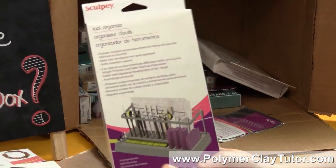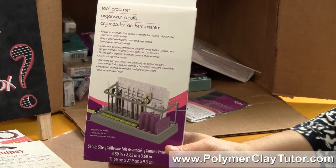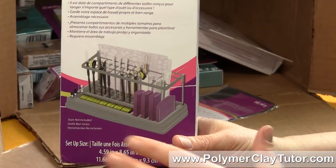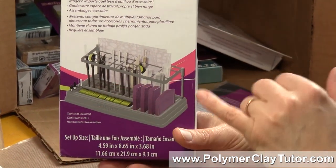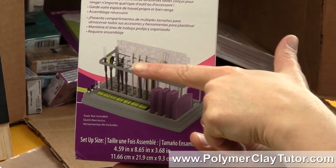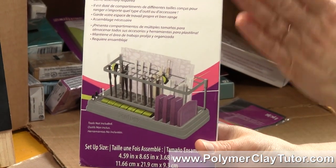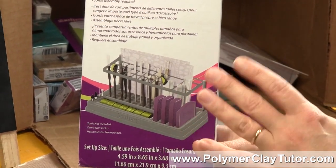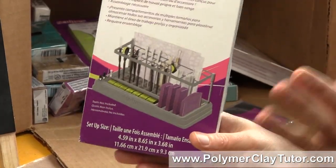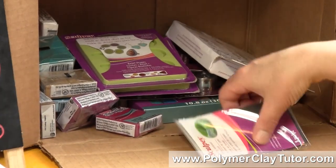Another thing they came out with is a tool organizer. Now we all start getting a lot of tools and we need somewhere to put them. This looks like a neat little setup — it will hold your clay rollers, all kinds of little needle tools and sculpting tools, it even has a slot for putting in texture plates and your acrylic rod, and a whole bunch of stuff. I think this one's gonna be a useful one.